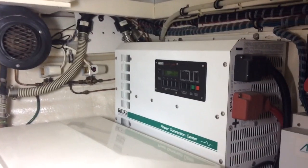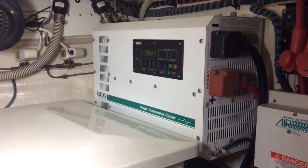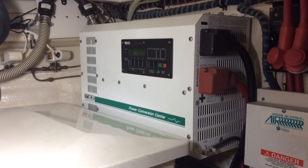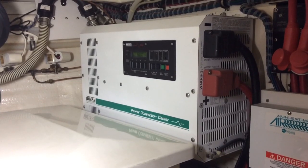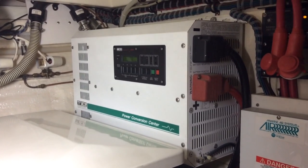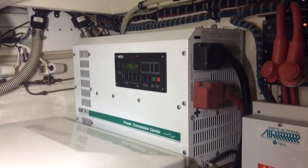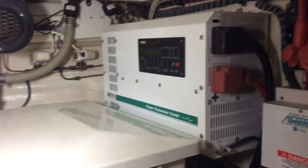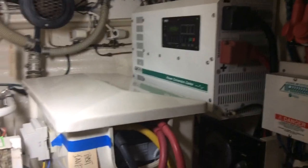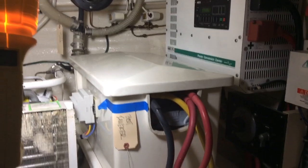Looking here to the right you can see this very large inverter — this is a Trace inverter. It's very big; I can't reach over there and read what size it is, but I'm going to guess it's at least three thousand watts or three kilowatts. And then to keep the inverter happy, we've got two big 4D batteries — there's one 4D battery there, and then the other 4D battery down here in the bilge where I'm sitting.